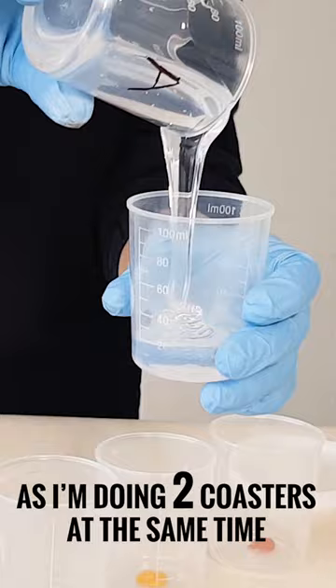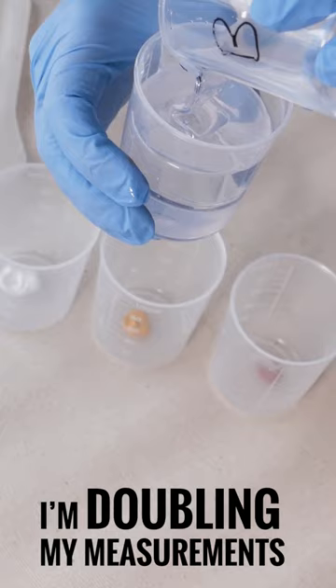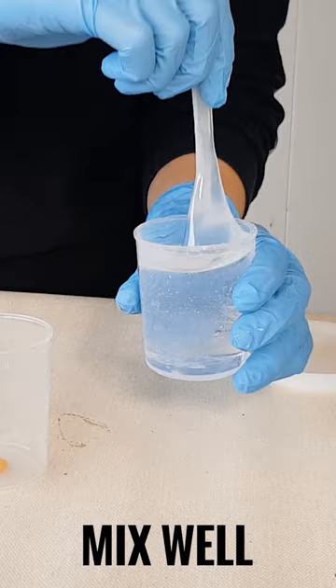First off, prepare your mould by wiping it clean. Combine 30ml of each part A and B into a single measuring cup for a total of 60ml, and then mix well.